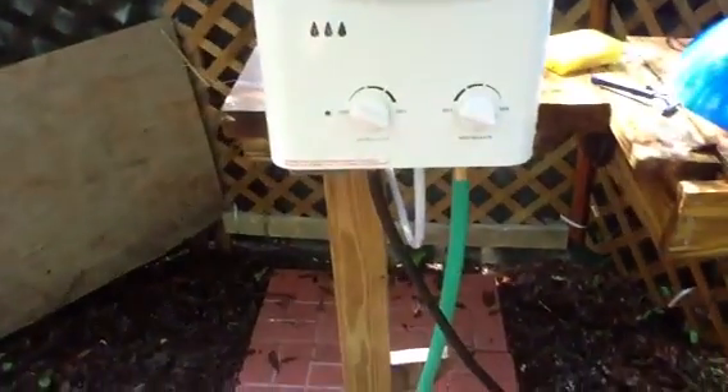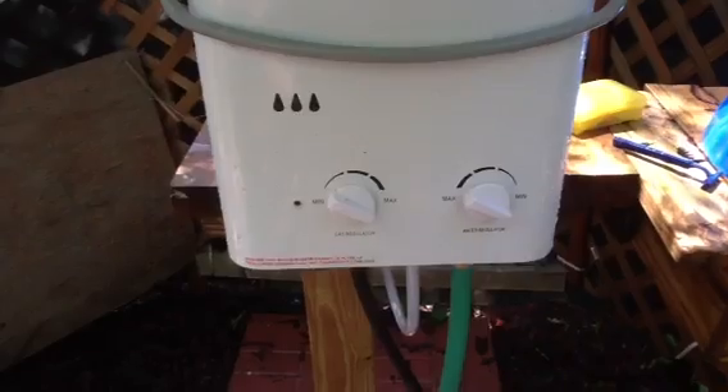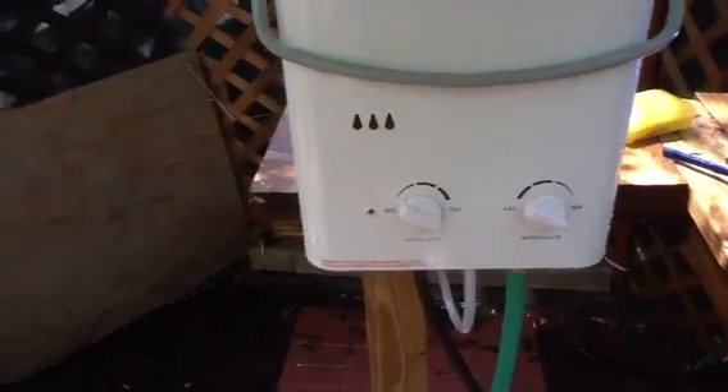It uses a propane bottle, a 20-pound cylinder. The green hose has water going in. The white hose goes to the shower head. The black hose connects to the gas tank, and you can see the two knobs for the gas regulator and water regulator. You have to have about 20 to 25 PSI of water.